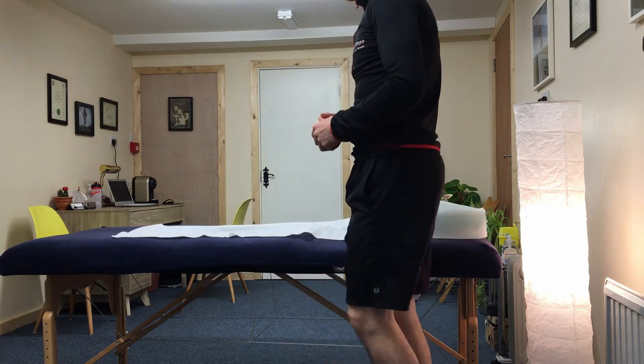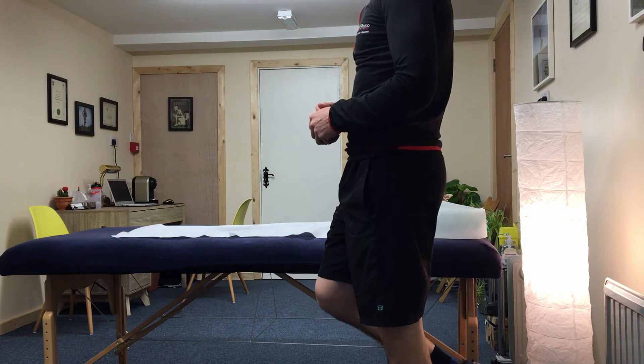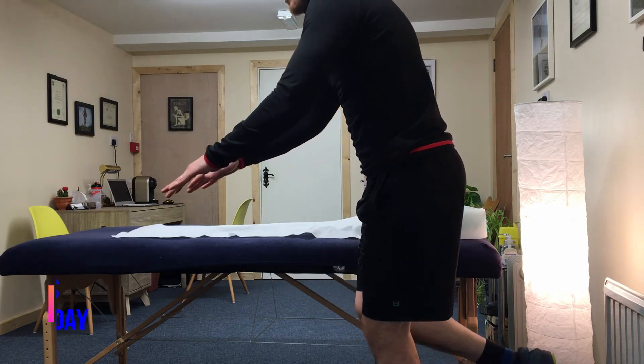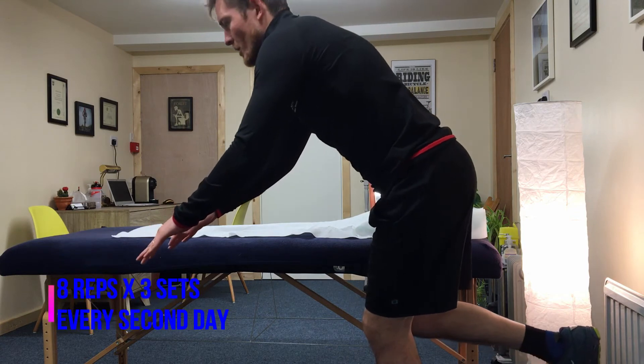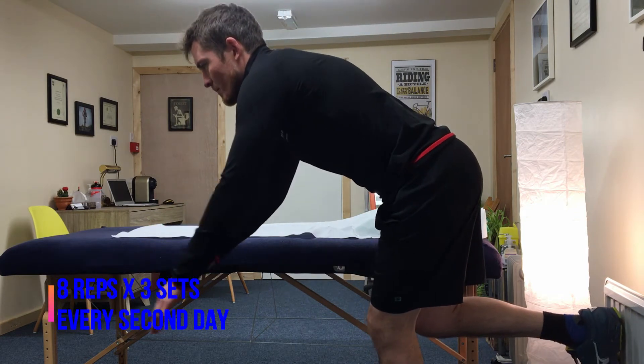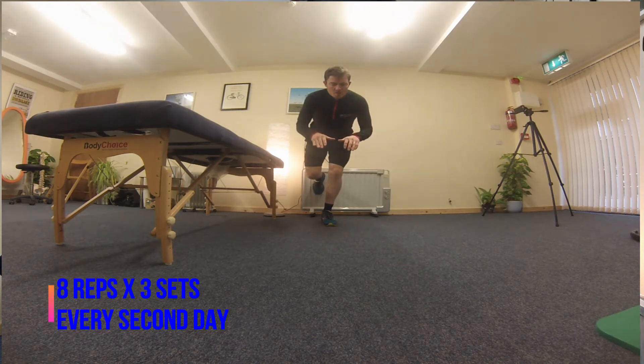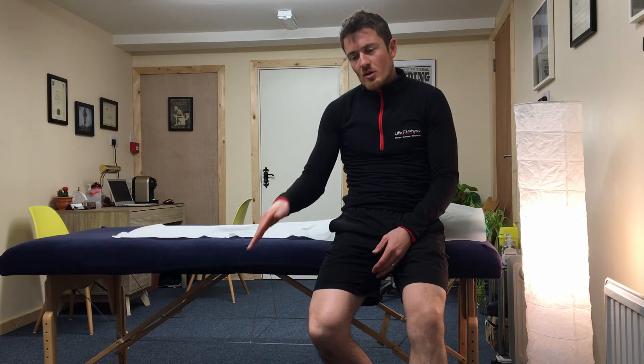At this stage you should be starting to walk a bit easier — you may be around day five, six, or seven, everyone's different. Now you want to add in what we call the diver exercise. You're standing on the affected leg, bending your knee a small bit, then diving forward as if into a swimming pool — all coming from your hip while your knee stays the same — then coming back up. You can progress it by adding a weight in your hand and going deeper into the dive.